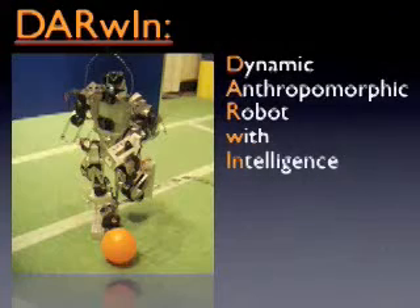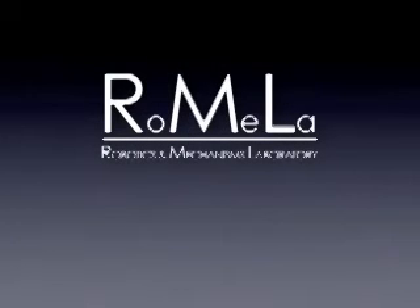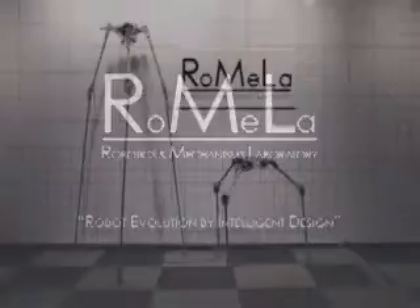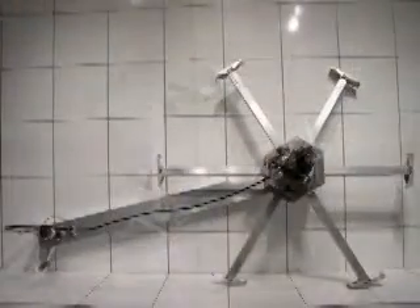Darwin, a dynamic anthropomorphic robot with intelligence. Developed at the Robotics and Mechanisms Lab, RoMeLa, at Virginia Tech, Darwin uses a robotic system developed using technology from National Instruments. The robotic system developed is adaptable and expandable, so the same system is used for many other research platforms in RoMeLa.